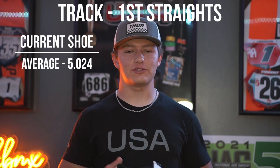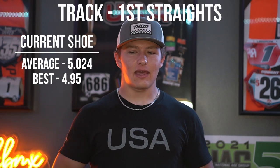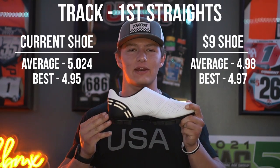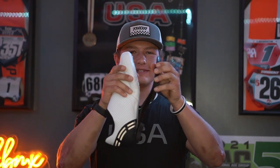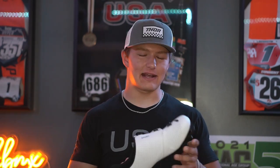At the track for first straights, my Garnets averaged 5.024 to the first turn with a best of 4.95, which is also my PR. These shoes averaged 4.98 with a best of 4.97 — however that was only out of two runs because on the third first straight the shoe failed. These shoes lasted a total of five downhill sprints, five normal sprints, and two first straights. Let that be a lesson: you get what you pay for. I was worried about the glue coming in and that's exactly what happened.